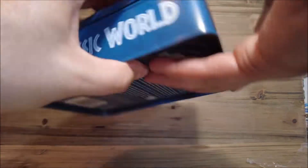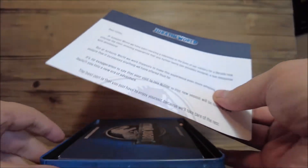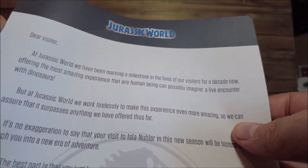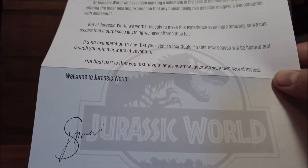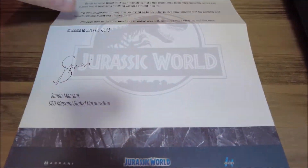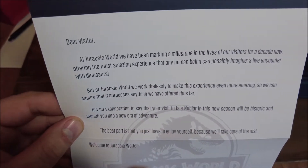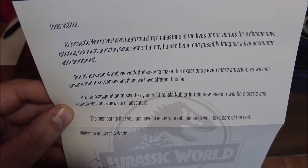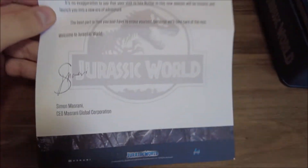Let's go ahead and open this up. The first thing we see is a letter, and it is probably going to be from Simon Misrani. I'll put this down here so you can read it - and it is even signed by him.